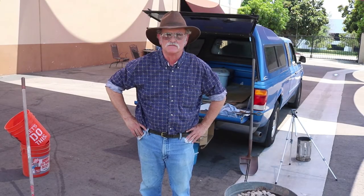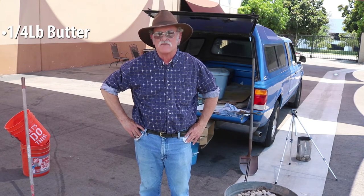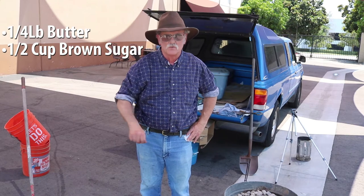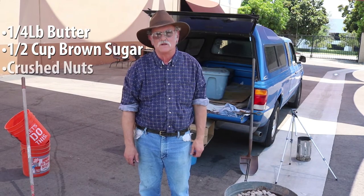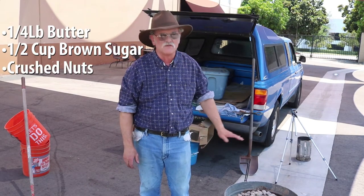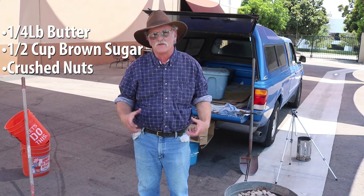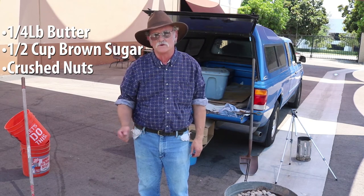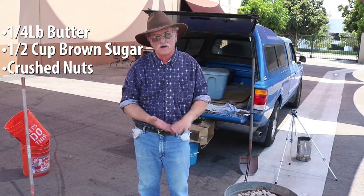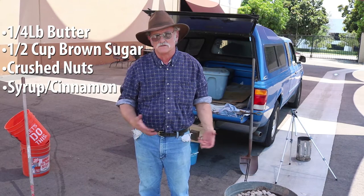The ingredients in this recipe are real easy. You simply take a quarter pound of butter — one full stick — throw it in the Dutch oven, then take a half cup of brown sugar, get it in the warm Dutch oven and melt it down. Get however many walnuts or pecans you want, crush them up — nuts of your flavor — sufficient to cover the bottom of the Dutch oven. For a 14-inch Dutch oven, which is twice the capacity of a 10, you would simply double the amount. You can also add maple syrup or a dash of cinnamon to the topping.